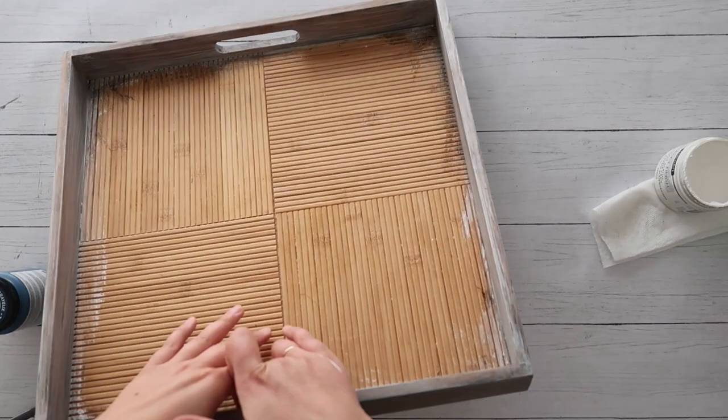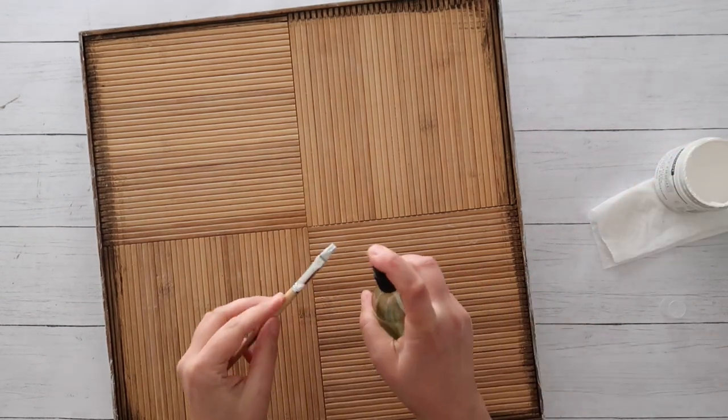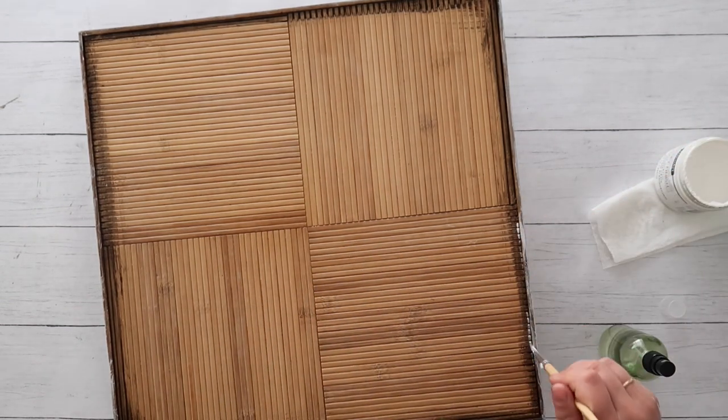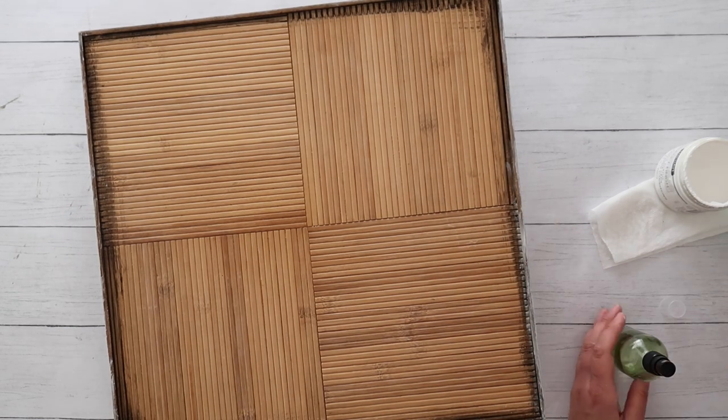I then once again flipped the tray over just like I did with the stain, and I used a very thin paintbrush with the same method of chalk paint and a little bit of water to paint that little lip of wood that would be showing.